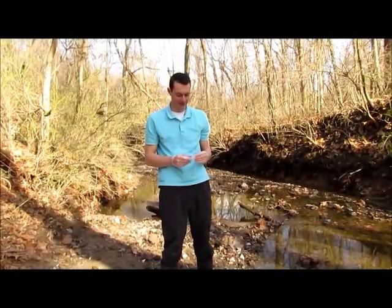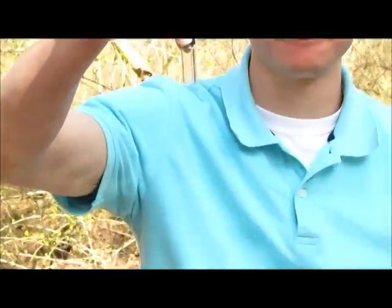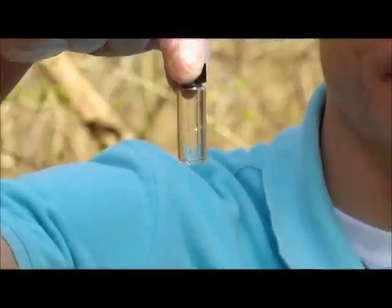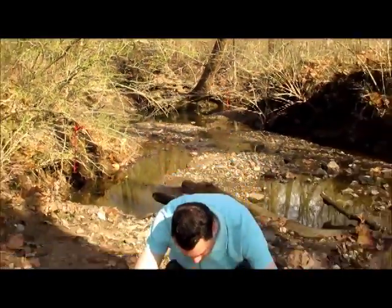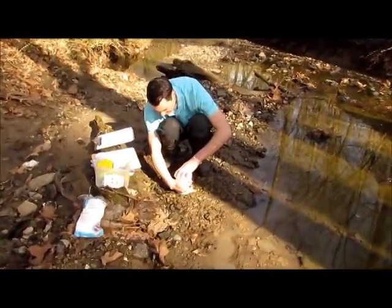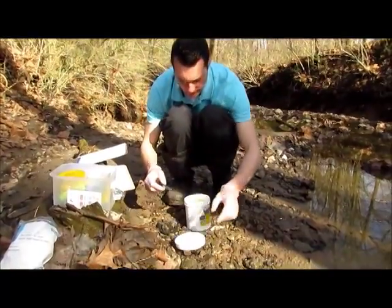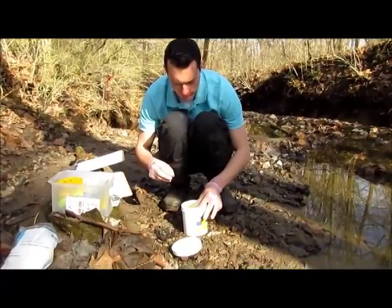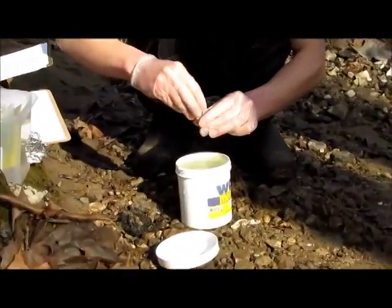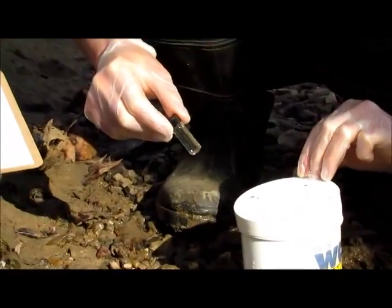This video shows how to do the dissolved oxygen demand test included in the Lamont kit. First, you will need one of the small glass test tubes included in your kit, then open your sample container that has your test water. Go ahead and dip your vial in there and fill it all the way to the top. You don't want any oxygen in there besides what's already in the water.